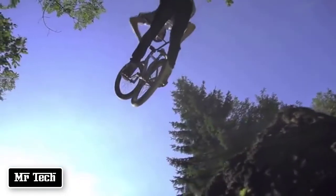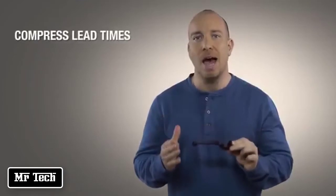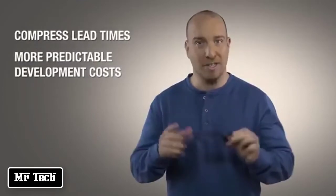Being able to come up with the design, validate it, and then comprehensively test it all on the same day provides an extremely powerful competitive advantage. It means companies can deliver better-performing products while compressing lead times and making development costs more predictable. The material is so stiff that it feels like you're trying to bend steel.